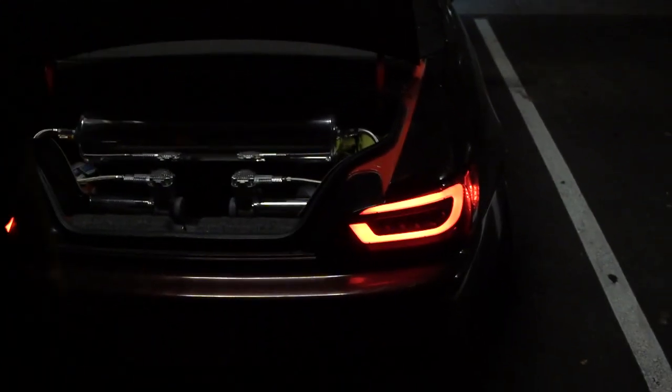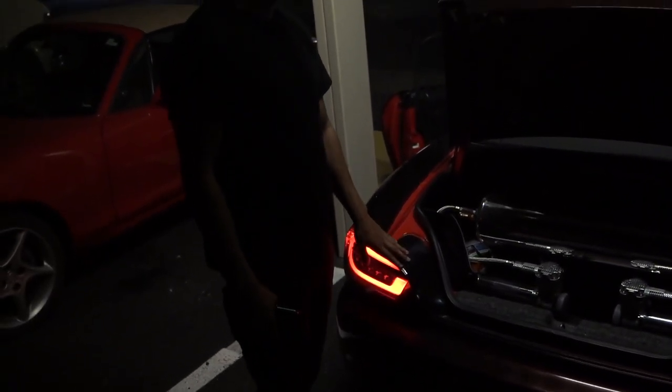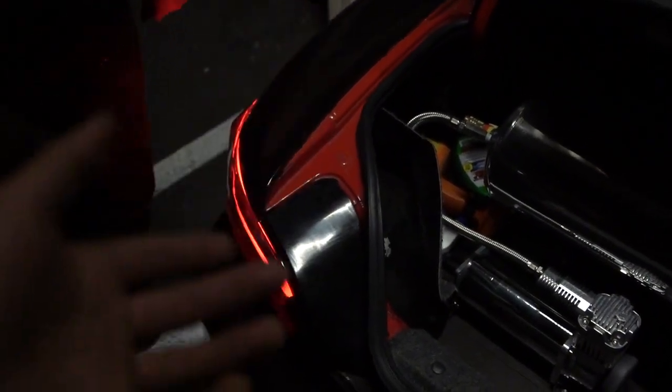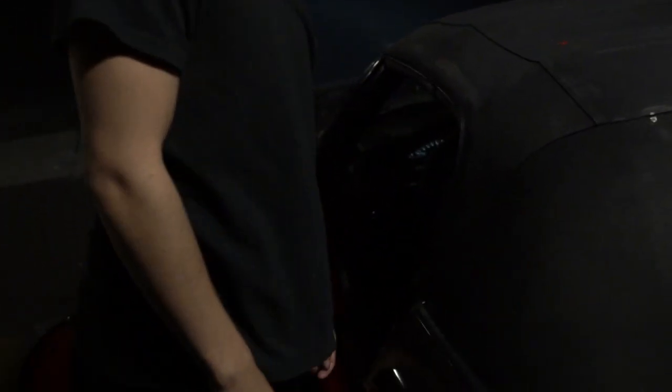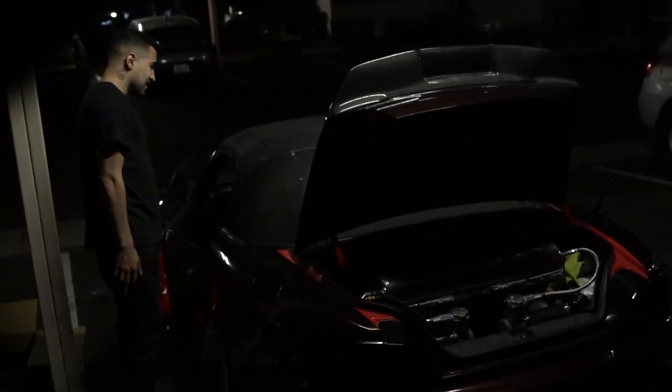So when you push the hazards, these two lights down here are supposed to light up. We had an issue where only one did and the other wasn't going. We were messing with it, and I ended up unplugging it and switching it around and I shorted that light and the dash itself, so you can't see the speedometer — you can't see your RPMs or how fast you're going. I'm assuming it's going to be a fuse. We'll work on that tomorrow — it is getting dark. So this is going to be a two-part vlog.